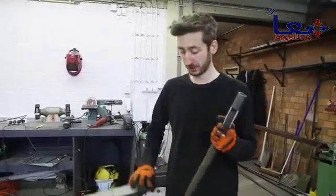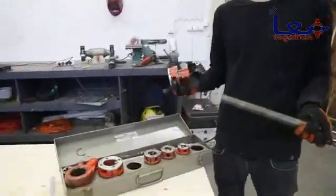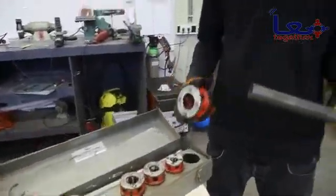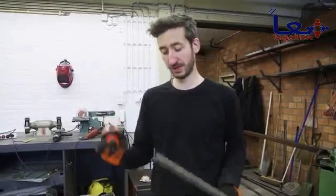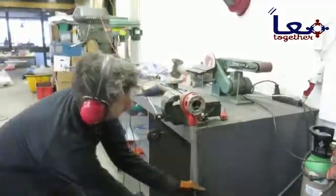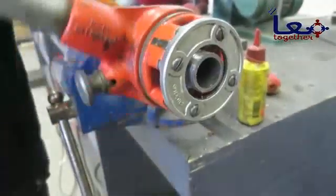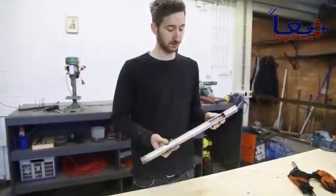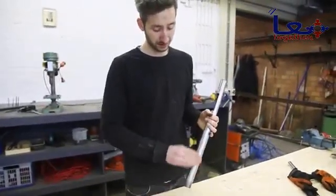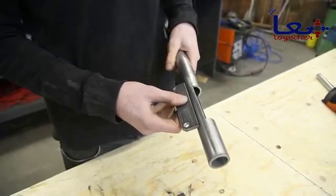We finished the hole in the tube and now we need to tap some thread on this — every plumber should have this tool, so it should be easily available. If your tube is slightly too thick, you can sand off a little and make it work. We finished the thread on the barrel, made a hole, sanded it up, and now we're going to connect the little holders.